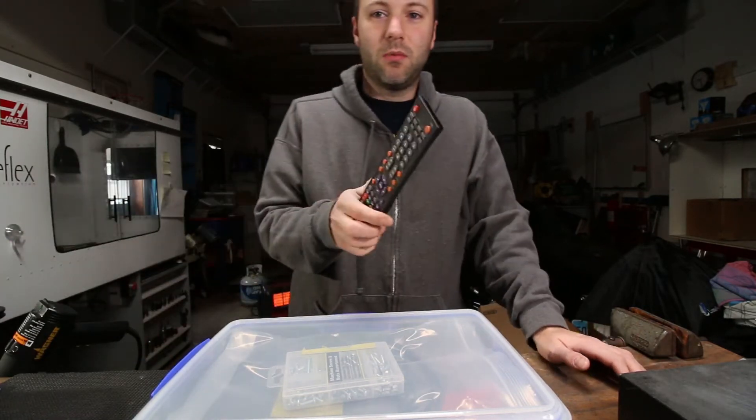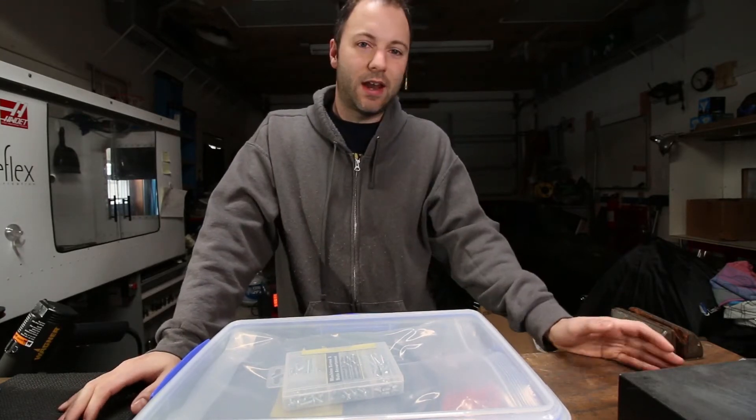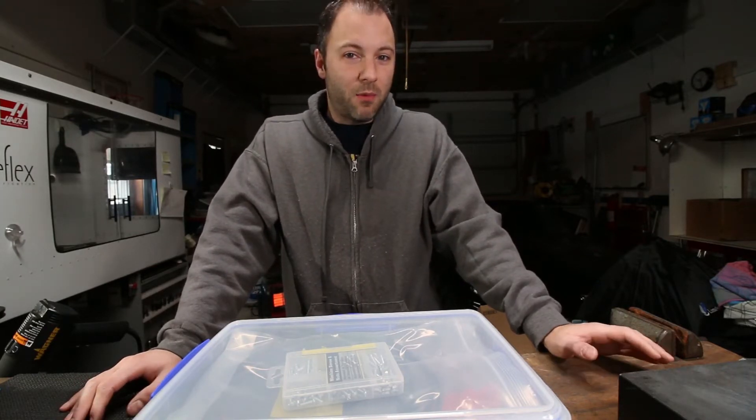Everything from television remotes, cell phones, car interiors — lots of things are plastic. Let's get that out of the way. So it doesn't have to be made of metal to be strong. Everyday use plastic parts, let's be honest, they're not being printed in PLA. A lot of them are ABS.